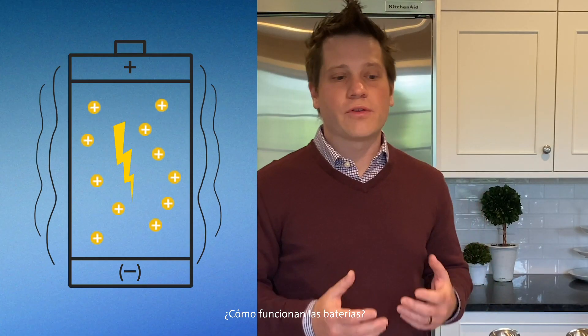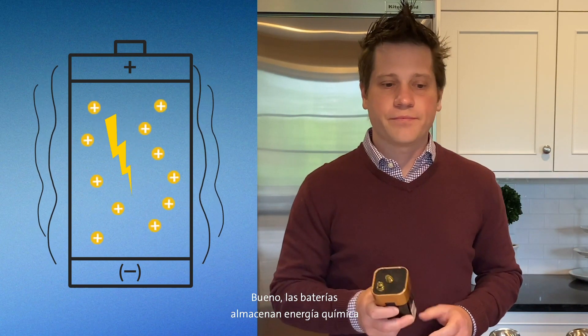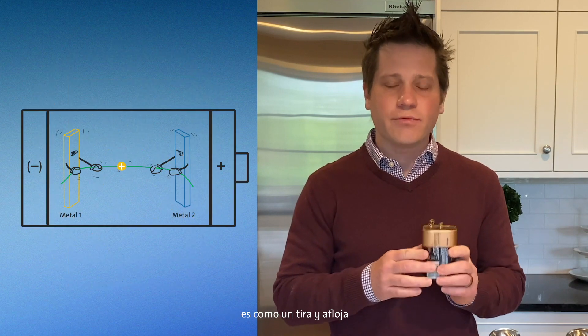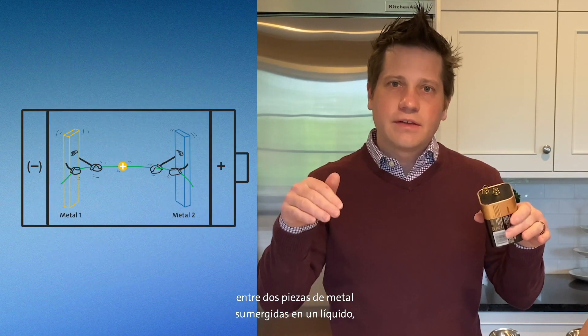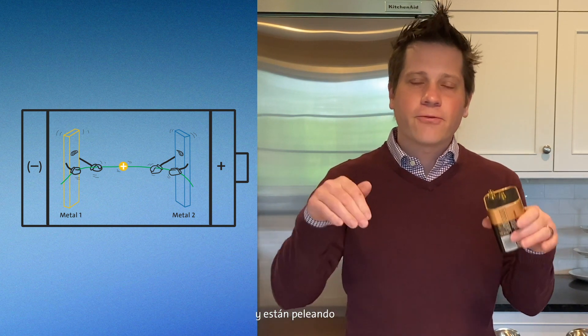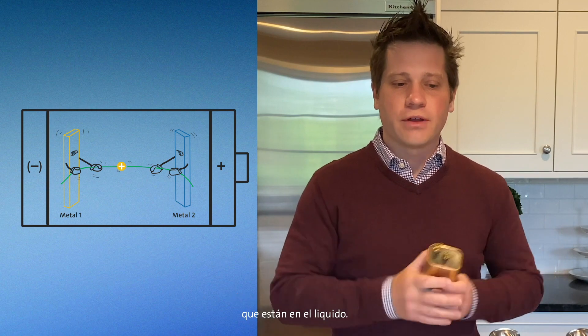How do batteries work? Batteries store chemical energy, and what's going on inside the battery is kind of like a tug of war between two pieces of metal dipped in a liquid. They're fighting, tugging over positively charged particles that are in the liquid. When you dip metal into liquid, it dissolves just a little bit into the liquid.